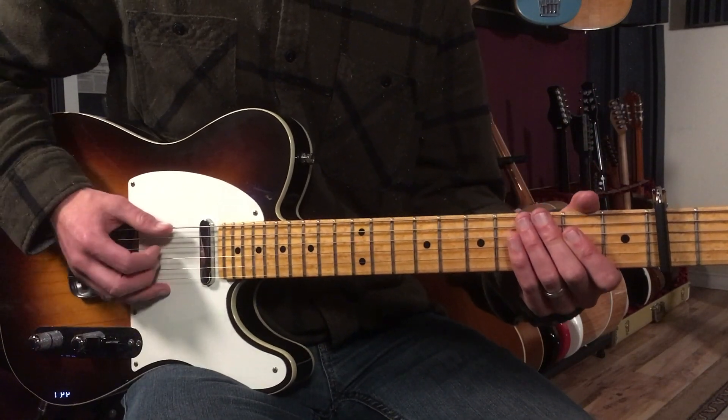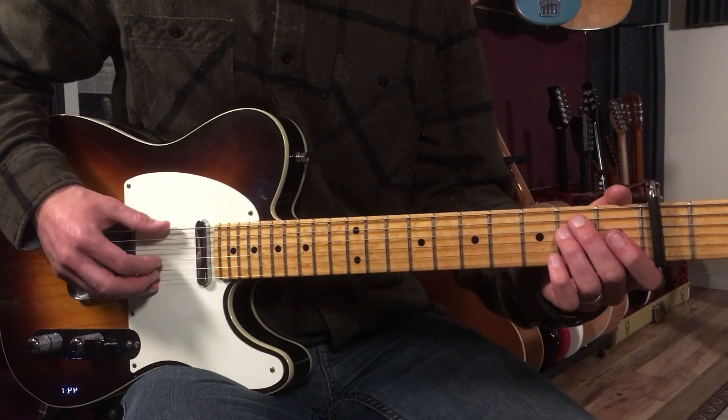Let me play it for you first, and then I'll break it down. Here's what it sounds like. Three, and four, and...